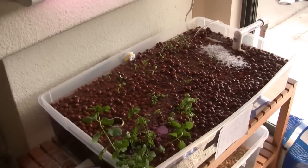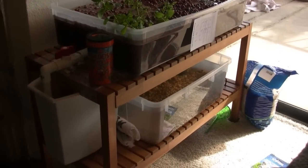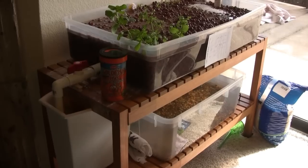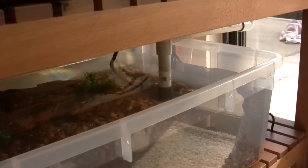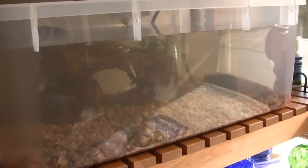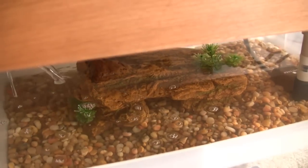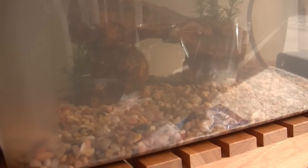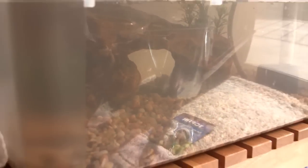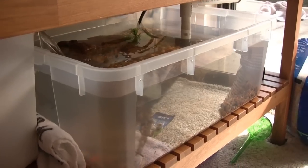So what we have here is two pretty cheap tanks that I bought at the Container Store. The bottom one is about seven and a half gallons and that's the fish tank. As you can see it's full of relatively clear water, got some pebbles down on the bottom, and a little cave thing for the fish to hide in. I just added the fish yesterday so they're still pretty skittish — you might be able to see them back there.